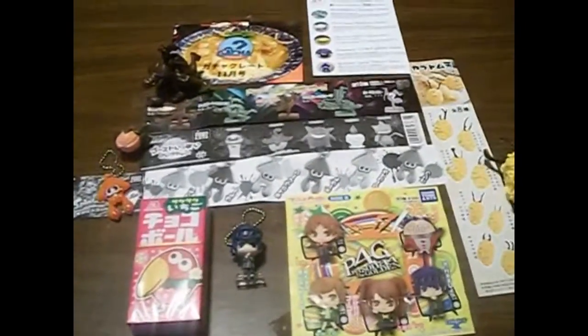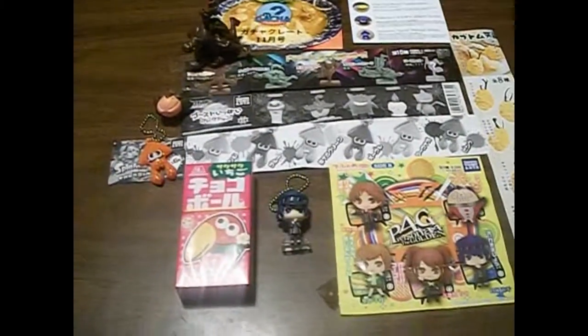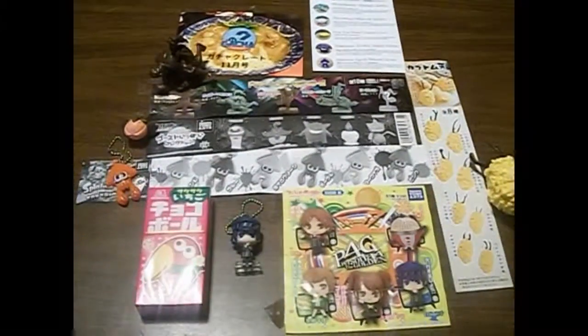I hope you enjoyed watching this month's November Kakui Gacha Crate. Stay tuned for more. Have a great day guys, bye!